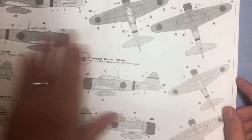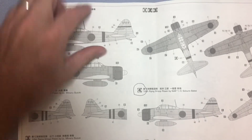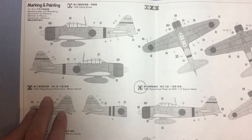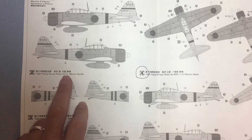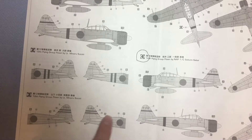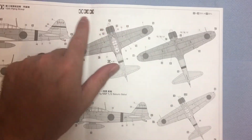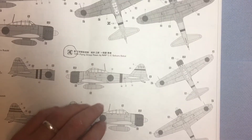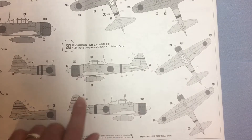Then we move on to markings. Scheme one is the 12th Flying Group; scheme two is also for the 12th Flying Group, flown by Lieutenant Minori Suzuki. Scheme three has slightly different markings — notice the tails. All three have a two-tone camo with green and lighter gray. Scheme four has a big circle, and the one I'm going to do is the all-gray color. Pretty straightforward.